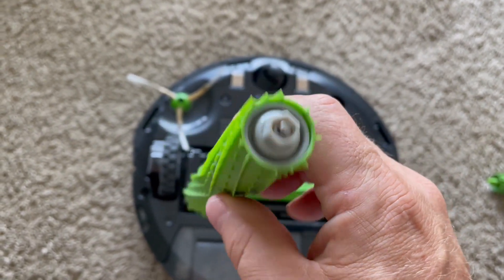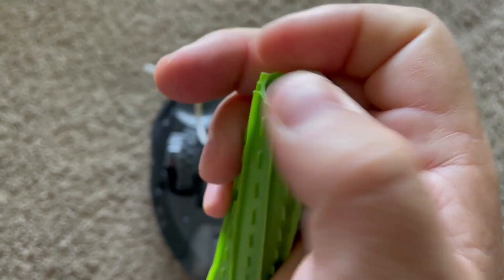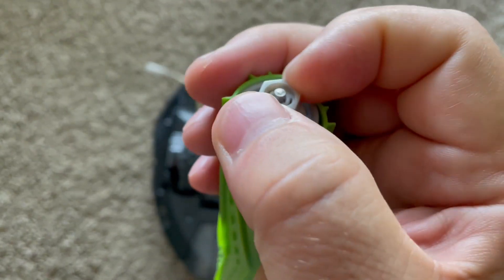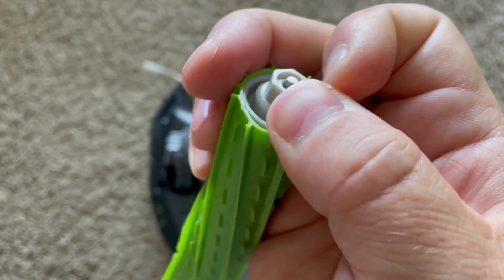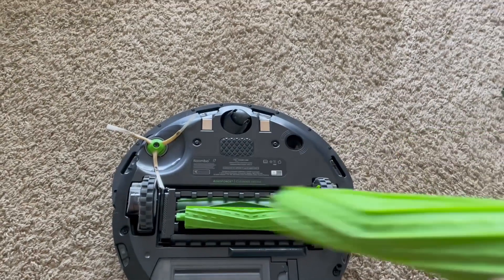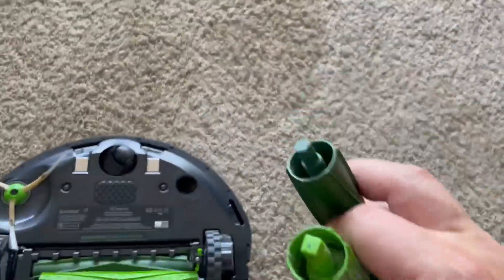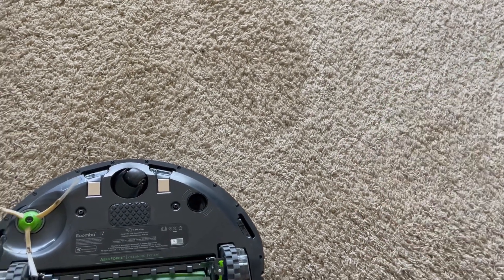This one spins freely — wait, actually that is bound up really good. Maybe this one was having problems because of the spinner not spinning freely. This one is definitely bound for the trash, as are these originals that came with the Roomba — those are all bound up and go in the trash too.